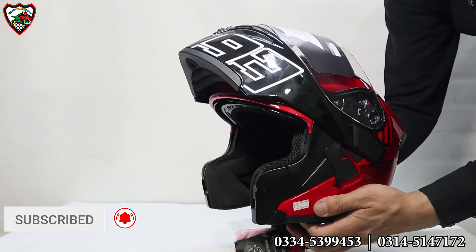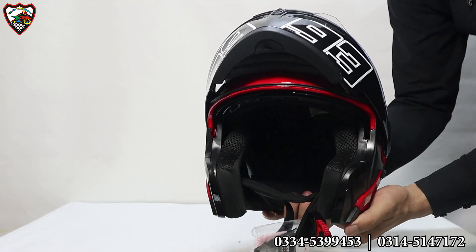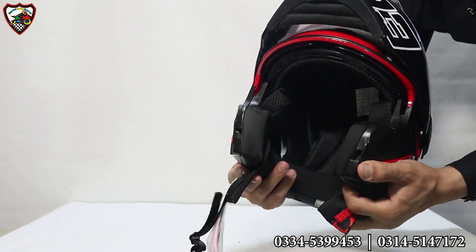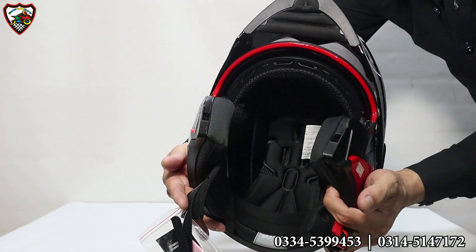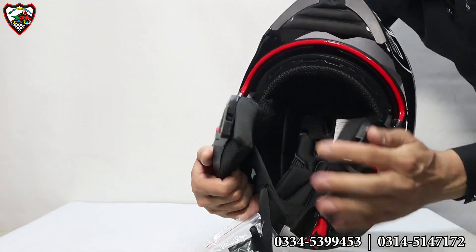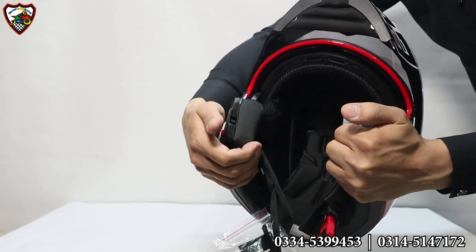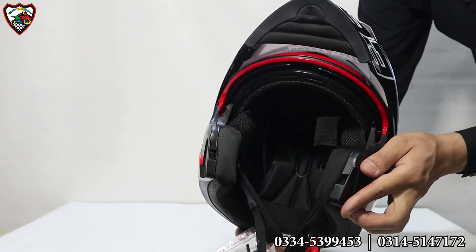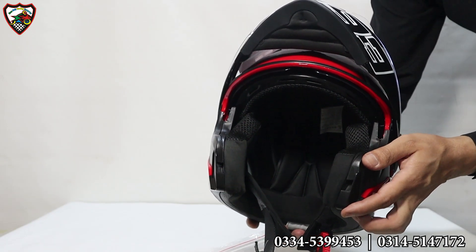The finishing quality has a good paint quality and the padding is very good. It is washable padding — you can see the padding, it is good material. And with this, we also have graphics on the helmet.